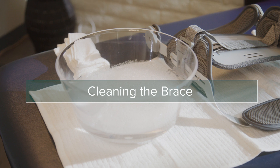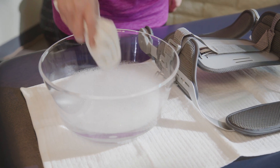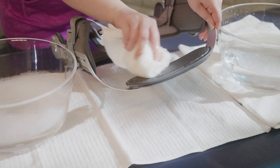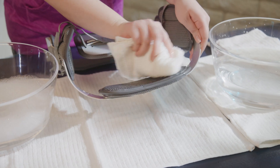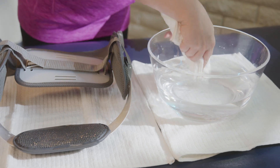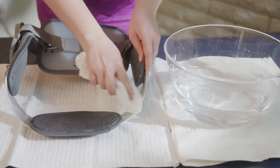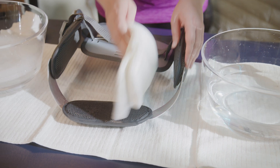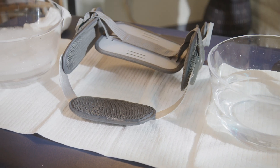To clean the Sierra Hyperextension TLSO pads, wipe with a damp cloth and mild soap. Wipe off excess with clean water. Allow to fully air dry.